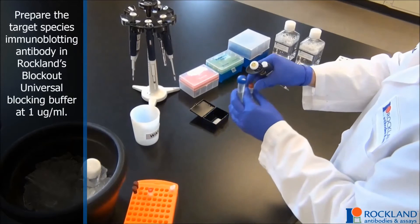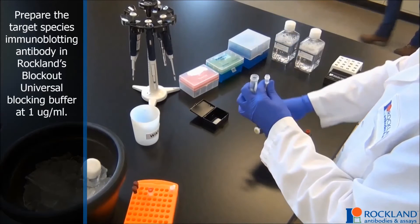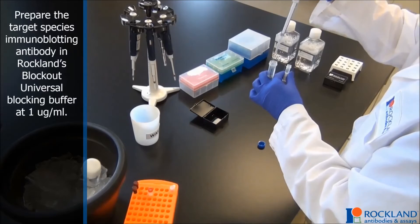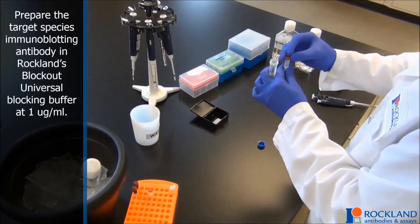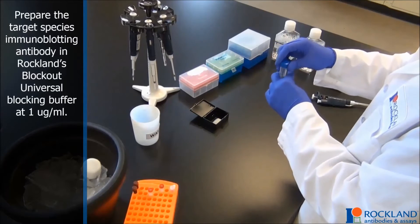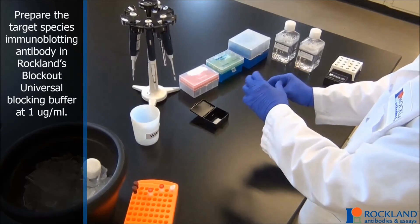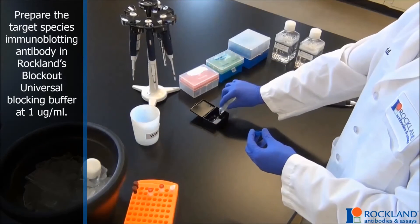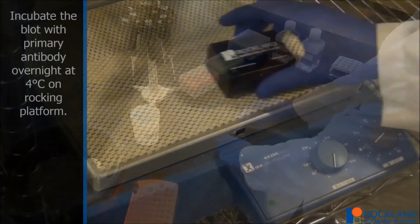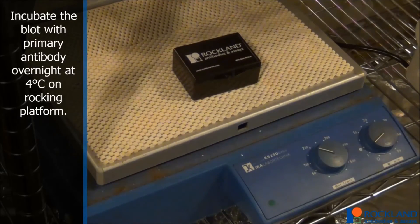Prepare the primary mouse immunoblotting antibody in blocking buffer at 1 microgram per milliliter. We recommend Rockland's Blockout Universal Blocking buffer. Incubate the blot with the primary antibody overnight at 4 degrees Celsius on a rocking platform.